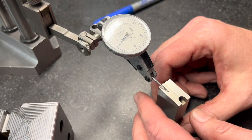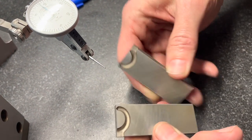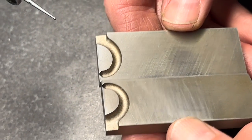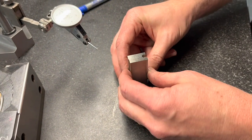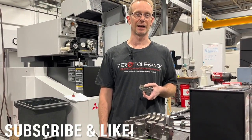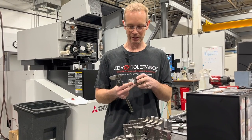Here's an example of a gate insert — this is a cashew-style gate so they can put the plastic right under the edge of the lip of the part, where you will not see where the plastic came in. This concludes our episode of tolerancing, Zero Tolerance style. I hope you enjoyed it, and stay tuned for next month's episode.